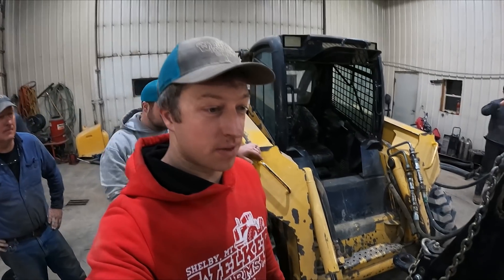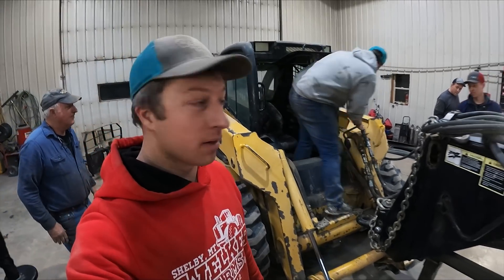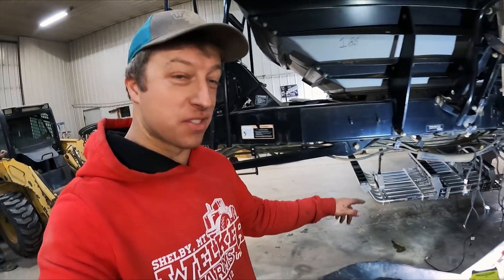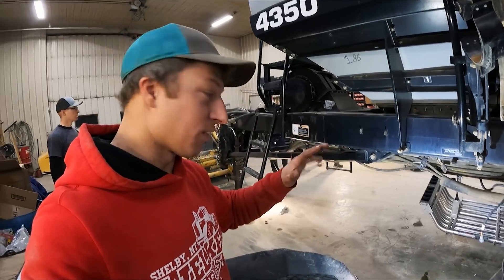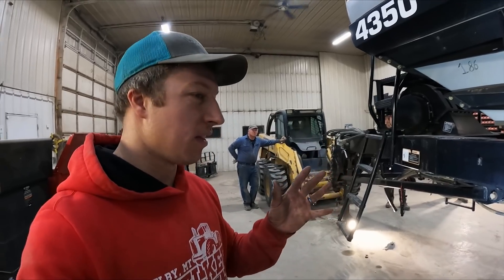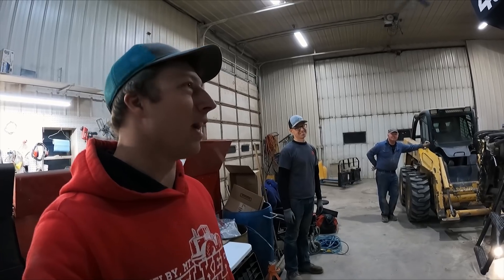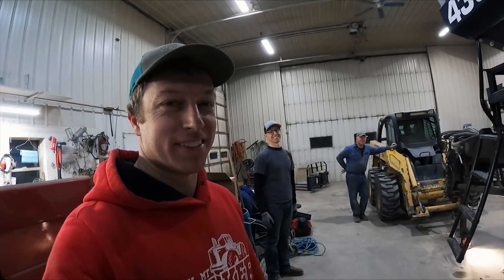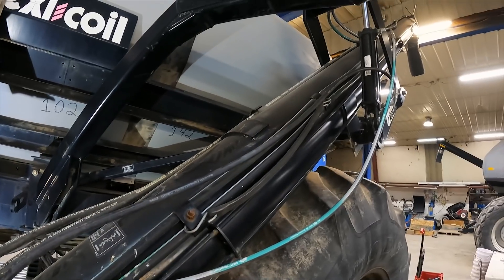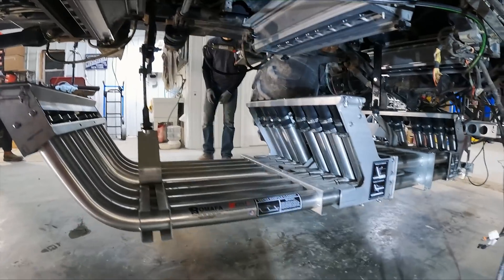Now we've got the manifold attached to the 4350 cart. The skid steer is hooked up to the cart with hydraulics, and we're going to use the pump on that to run this and lift it up. Then there's a whole bunch of adjusting to make sure it fits tight against the meter housing. We've been at it for a while now. There are some hydraulic lines on the back corner we need to get tied up a little better.